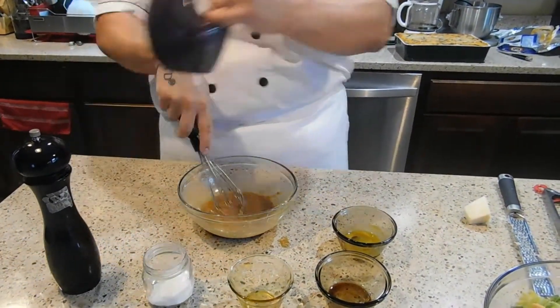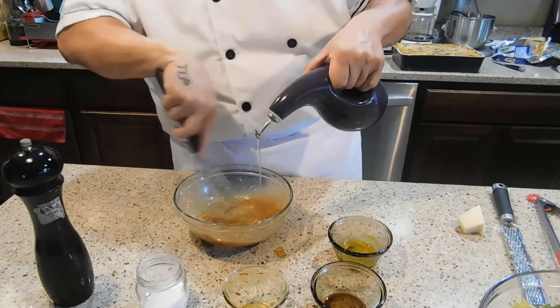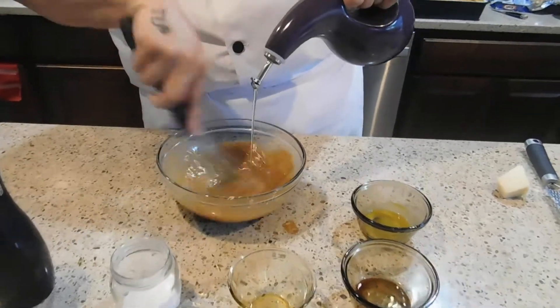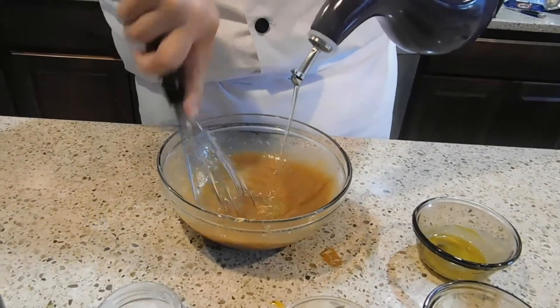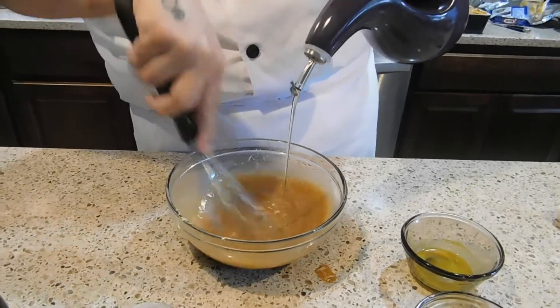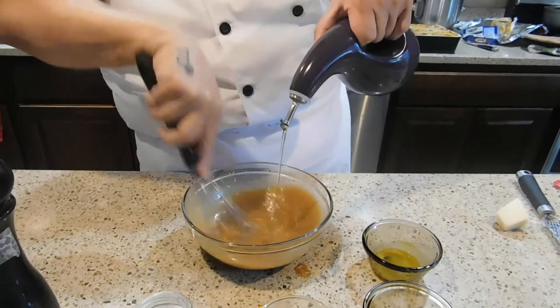What we're going to do is start drizzling the olive oil. You're drizzling it slow into the base so it emulsifies. You want to pour at the same time you're whisking. You're going to start to see it homogenize and become the dressing.